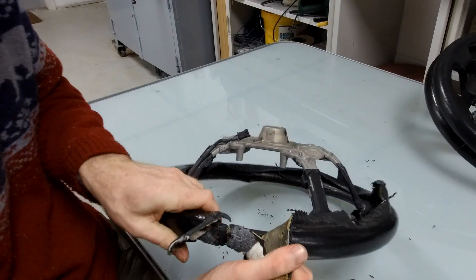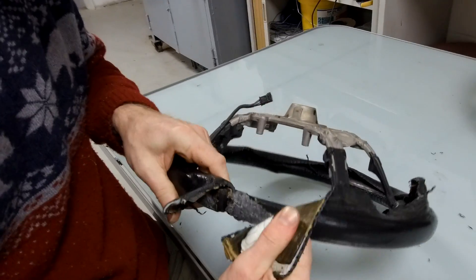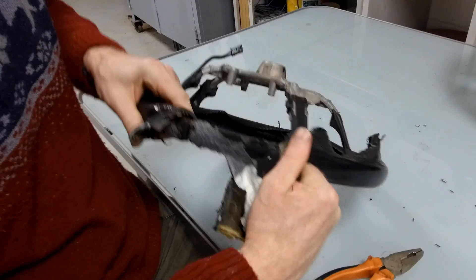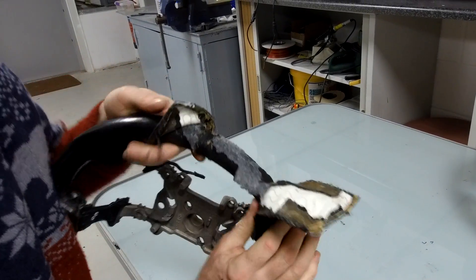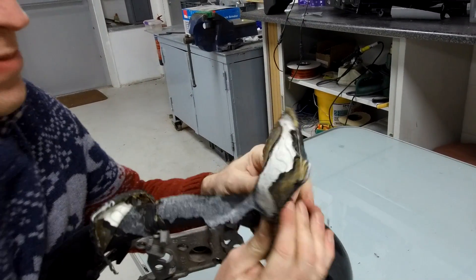I think we're getting somewhere now, let's have a look at what we've got going on here. It seems like the glue is right now - you can start to see the heating pad under the leather.